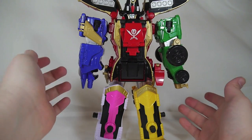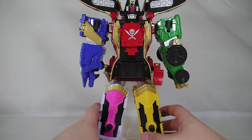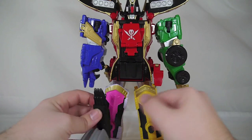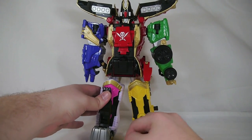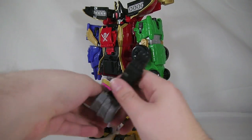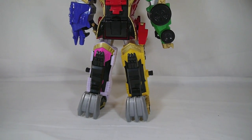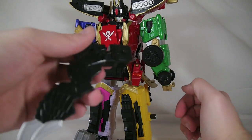The instructions on the back of the box show multiple different ways of combining this, but I'm just gonna do it the way I feel is most appropriate. Take the tail pieces — it doesn't really matter which one is which — and pop them into the Zord Builder port down here, then fold that down a little bit. Now you have little claws covering the sub and hauler wheeler.